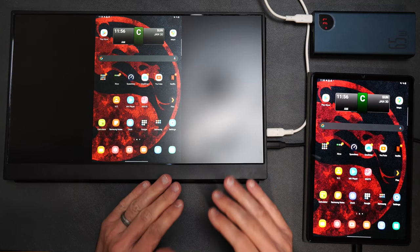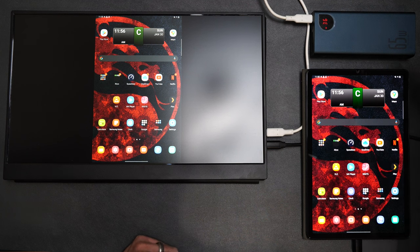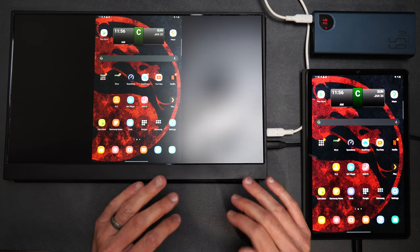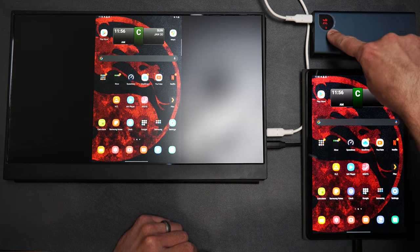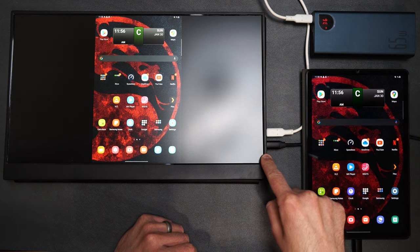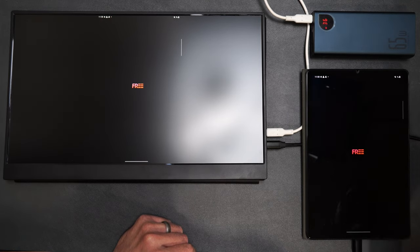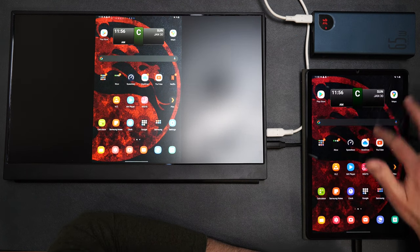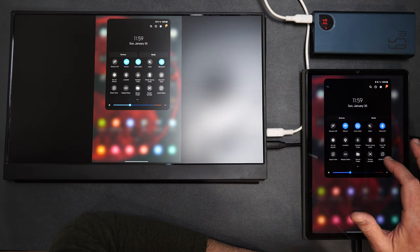Remember earlier when I said I used one of these on my flight? Well, this is the setup that I used — here is my Samsung Galaxy tablet, here I have my power bank, and then here we have the monitor. This is totally portable — you can totally use this anywhere you want, and it works really well. You can see I have one cable going into the power bank for power, and one USB-C cable going from the tablet into the monitor. It is mirroring my screen with no lag whatsoever. If you have a tablet such as a Samsung that uses Samsung DeX, you can kind of turn it into a portable computer — let me go ahead and turn on DeX.